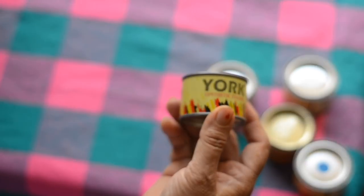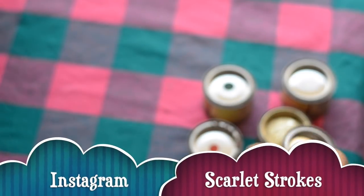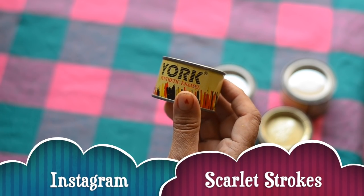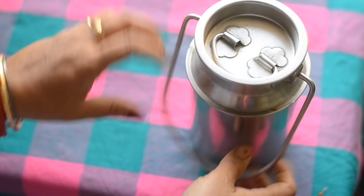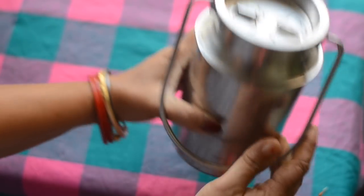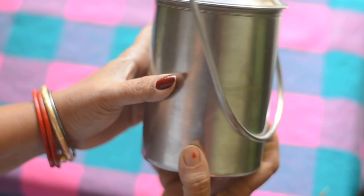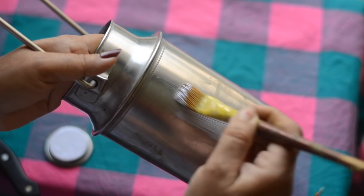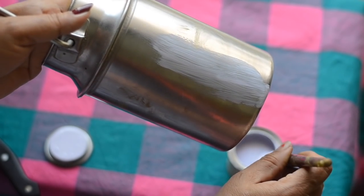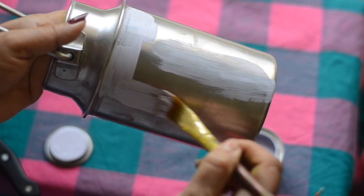The best color to apply on steel containers is oil color — the kind used to paint doors. You can get this in any local paint shop. Here my mum is going to paint this milk can, which is not useful now, and I'm going to use it as home decor. First we'll start painting the base with white color. It needs at least two coats to get a perfect finish.